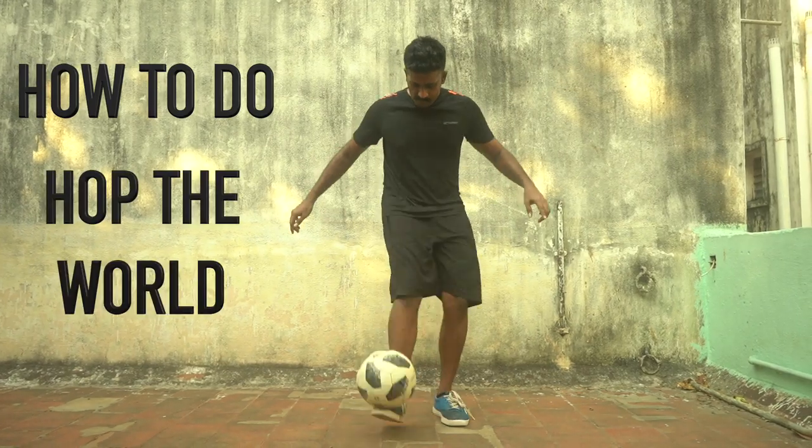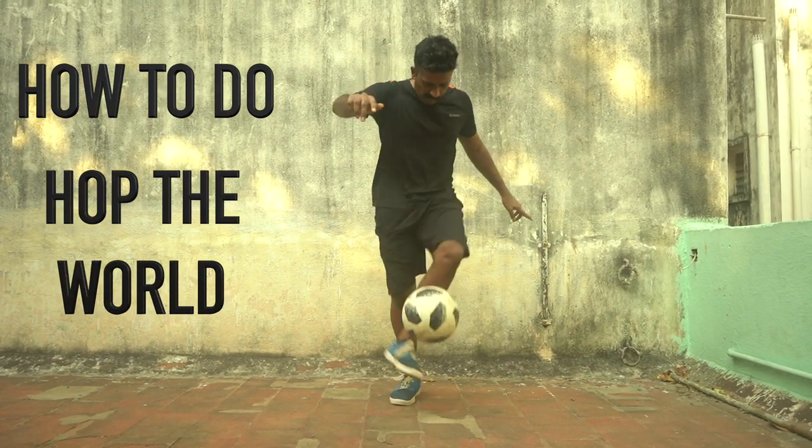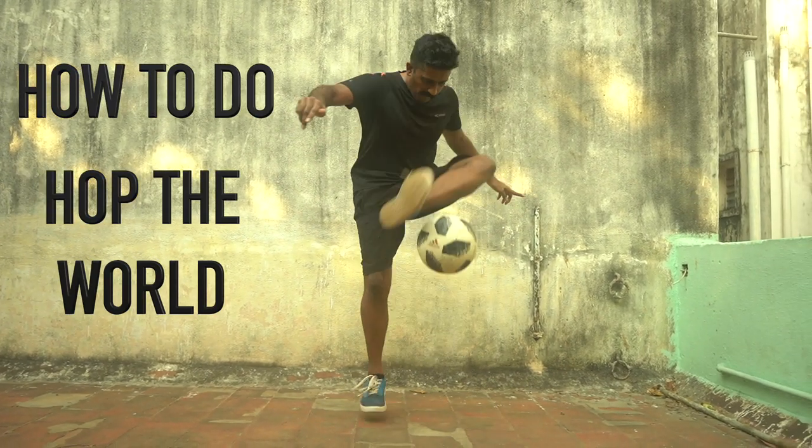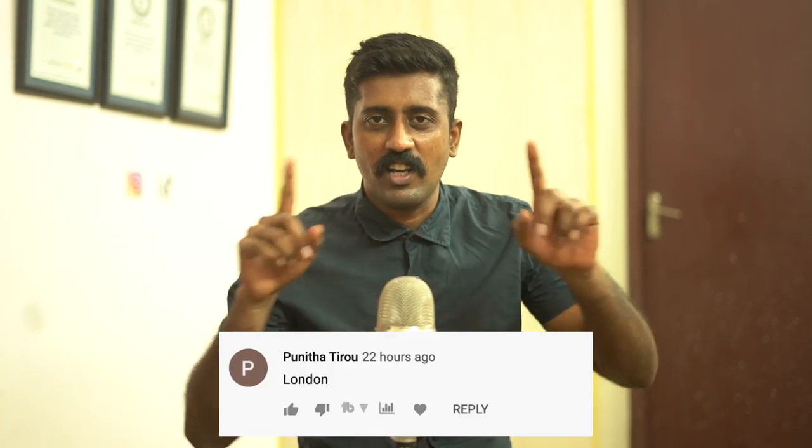Hey guys, this is Tutorial Tuesday. Every Tuesday we bring you a trick tutorial. Today we are going to talk about the skill of Hop the World. Let's start with the intro.